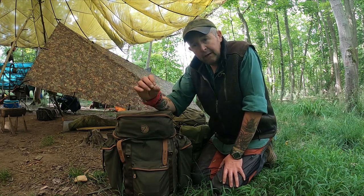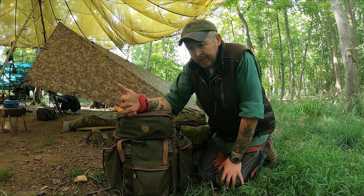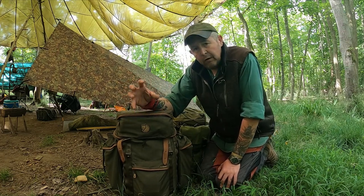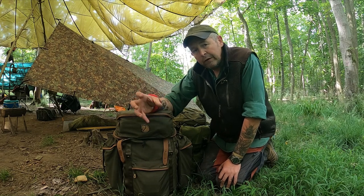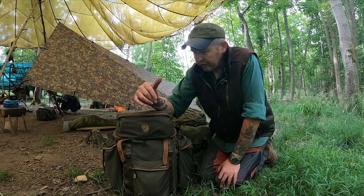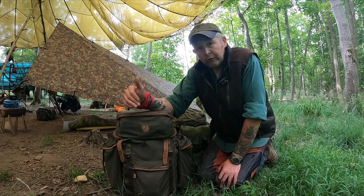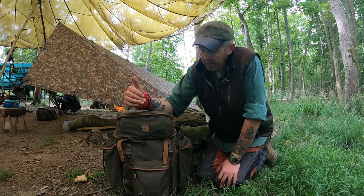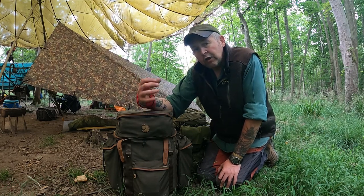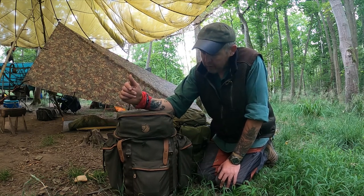It was February so it was still cold here in the UK and I managed to pack all my kit into the Stuben. But what I found was — and it's something maybe from my days in the military — I don't like packing my rucksack to the hill. I always like to have a bit of space in there. With the 35-litre Stuben, if I wanted a few extra bits of kit, I couldn't carry them.